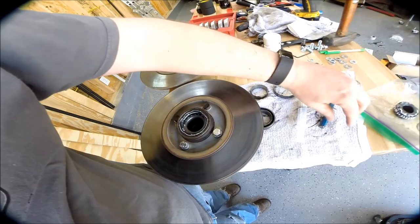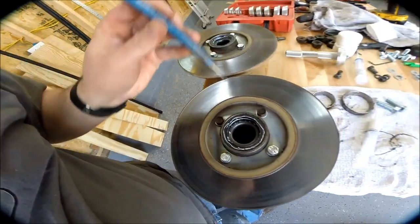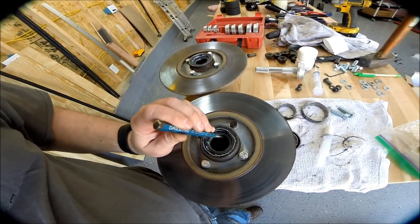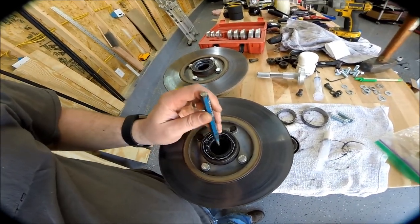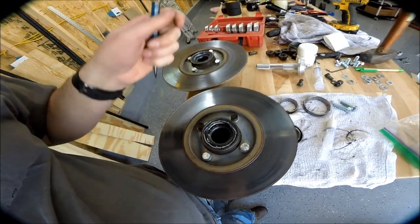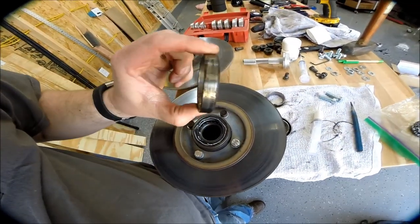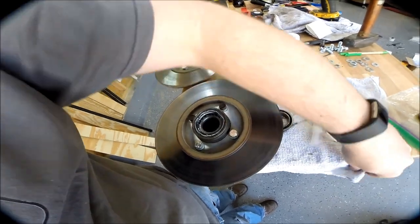In order to get the old races out, you literally just take a punch. On the inside there are two open areas where you just punch with a hammer and work the bearing race out. They come out pretty easily, as you can see — no damage, no big deal.